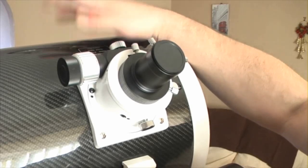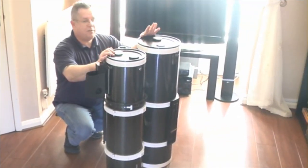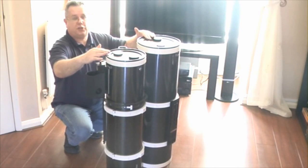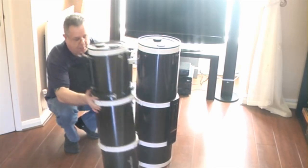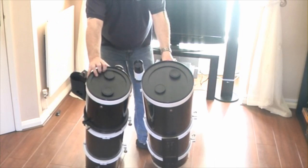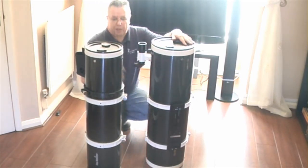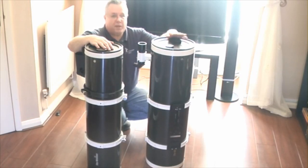So let's just have a quick look at a wider view and show you how big these actually are — we're going to put it alongside the 200p and give you a look, so that you can compare. Here we are — we've now got the two side by side. This is my 200p and this is the Quattro. As you can see, the actual lengths of the tubes are very, very similar — the 200p is actually very, very slightly longer in tube length. So obviously the main difference is in the diameters of the two tubes. As for the weight difference, this is fairly substantially heavier than the 200p — most of that is just purely and simply because of the glass in there: you've got a huge primary in there, and obviously your secondary is bigger as well.